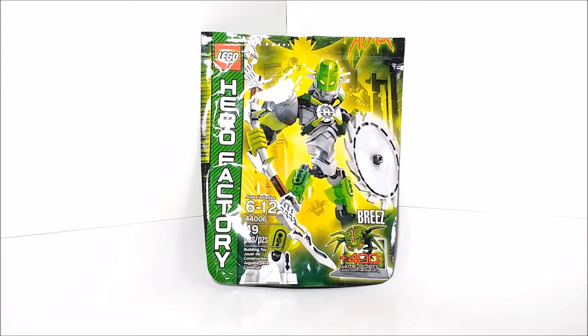Hello everybody, Mr. Legolover55 here, and welcome to another LEGO set review. Today we're taking a look at set 44006, Breeze.